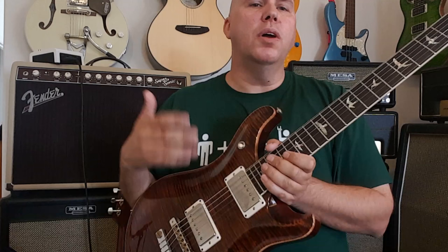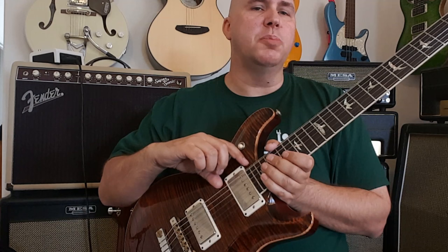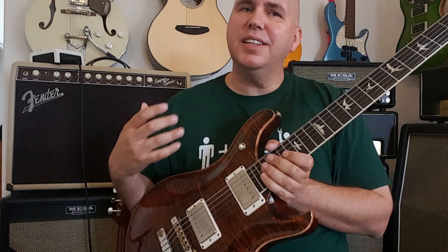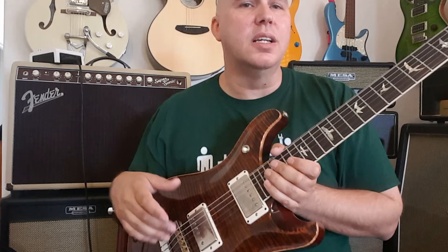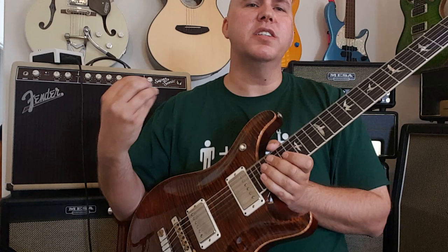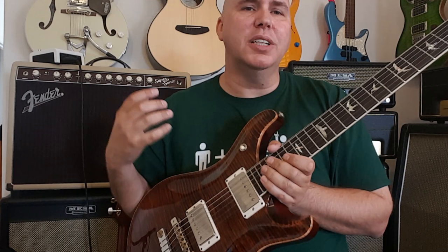One thing I noticed is different: even in a Custom 22 or their single-cut Paul Reed Smith, where the neck pickup is placed further away from the bridge — closer up on the fretboard where you get a warmer tone — it still never nailed the Gibson Les Paul neck pickup. My personal opinion: I always thought Paul Reed Smith Custom 24s and 22s have a bridge pickup that always beats the Les Paul because it has more mids. But the Les Paul neck is the magic, and Paul Reed Smith has never been able to nail that. And this guitar does it. Check this out.